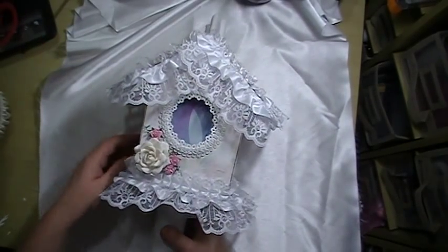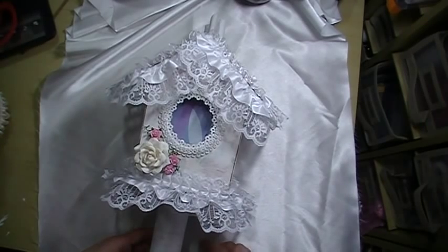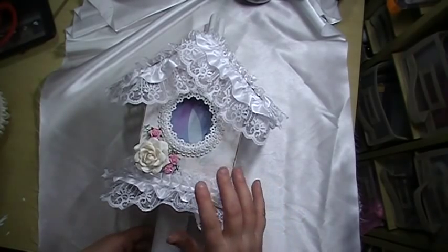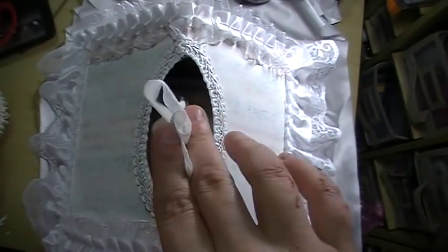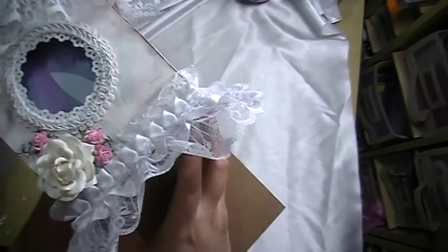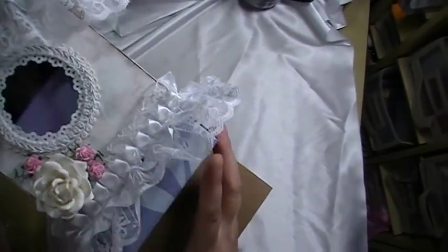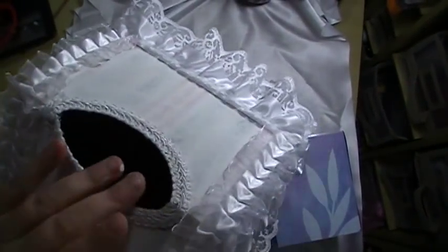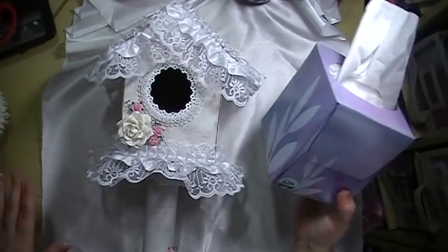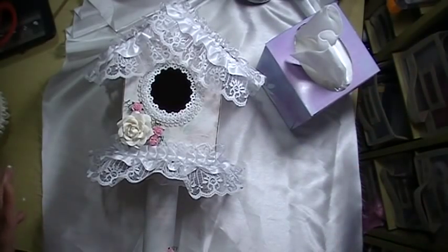Here's the other one. This one is more Victorian — that one was more shabby chic. For this one I have a template also. This will be a square and the convertible part of this is that it can be a Kleenex holder, and it fits a standard square Kleenex box just like this, and the top just comes up and down. All the instructions will be there to make it convertible.